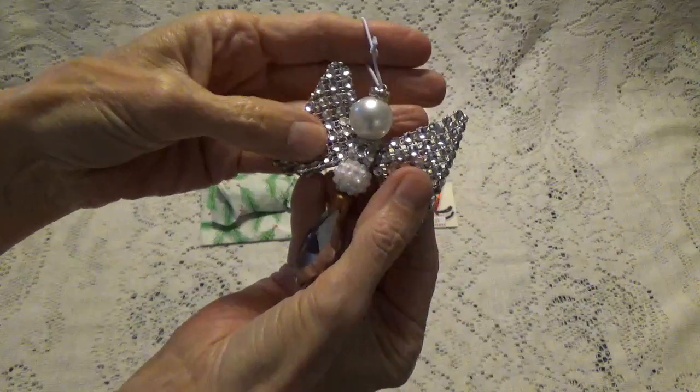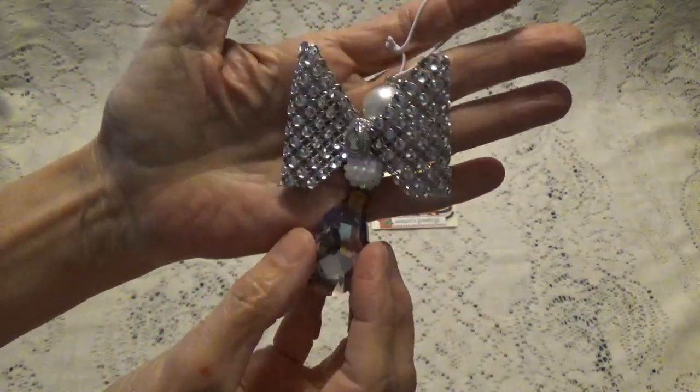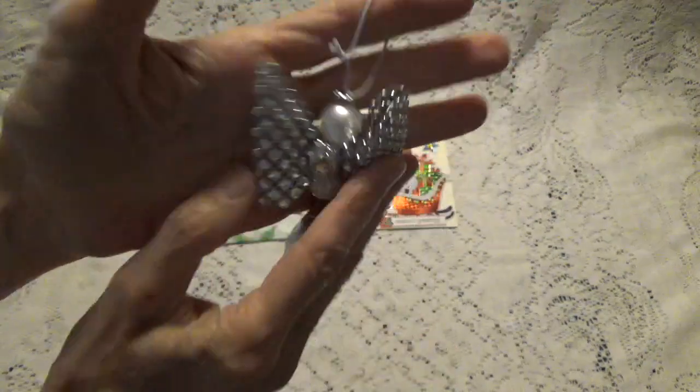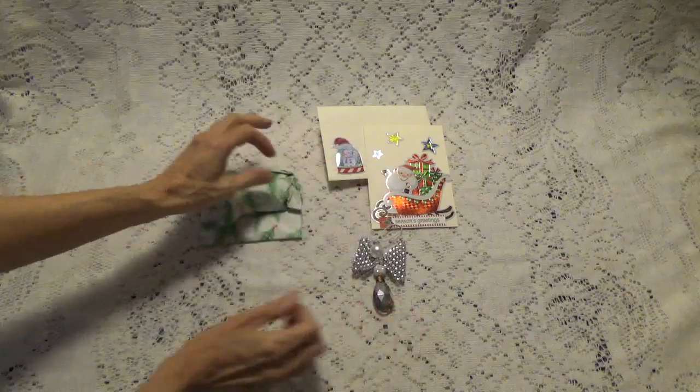She's got the two pearls. What a great job. That's the back. Oh, how pretty is that?